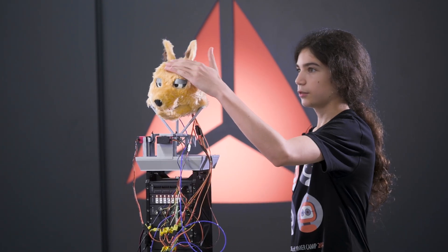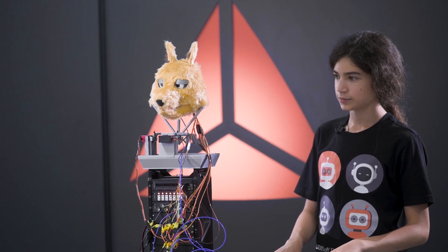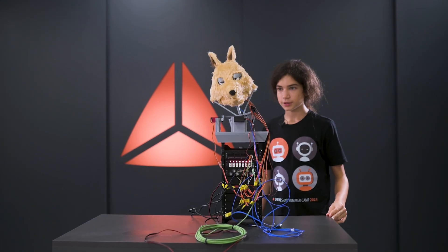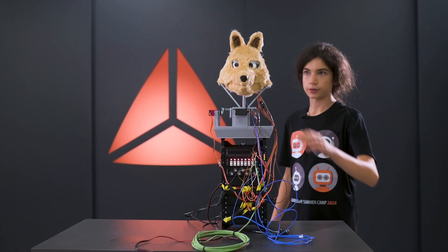If I pat it on the head violently, it will do the scared animation. Also, if I pat it more gently for longer, it will do the dancing animation, which is different.